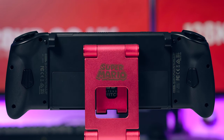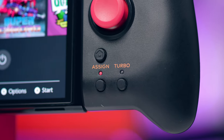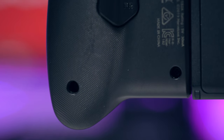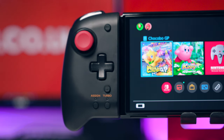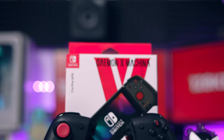On each controller there is a turbo button that can be assigned to any button, including the back paddles. There are three modes: press and hold to engage turbo continuously, press once to engage until you press again, or turn it off. You can also change the speed of the turbo by pressing the turbo button and then moving the joystick up or down — down gives around 5 times per second, up once gives around 10 times per second, and up again gives around 15 times per second.